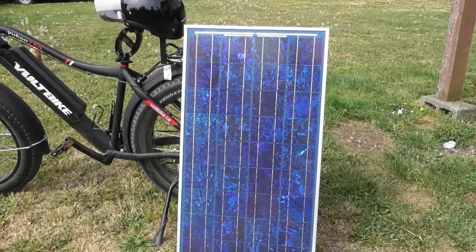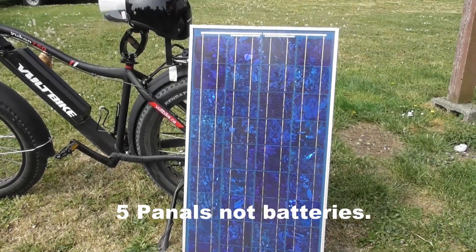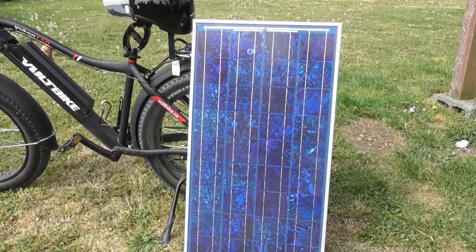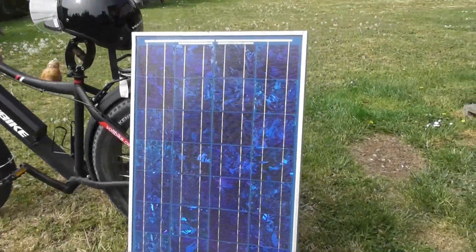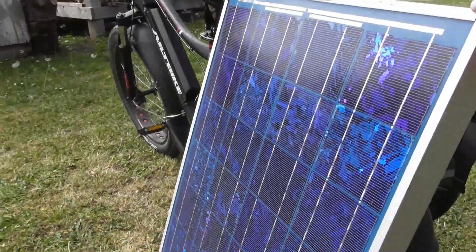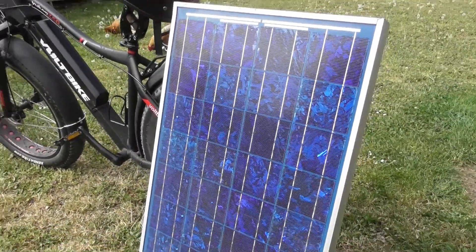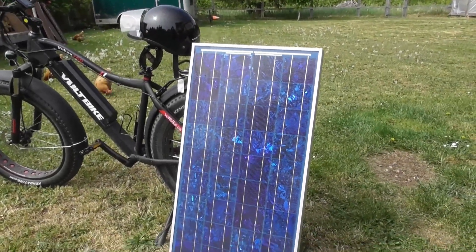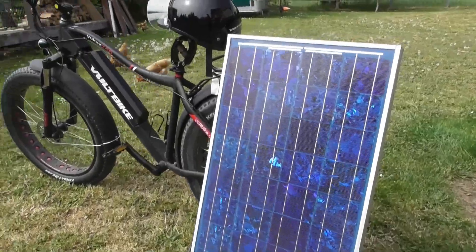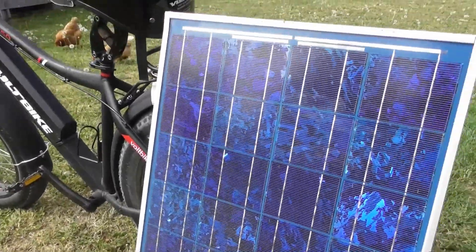You'd also need a 48-volt charge controller. So you'd have five of these panels wired in series to charge your volt bike. That would be really impractical — you're looking at probably 12 to 15 feet of solar panel in length, though if you turned them sideways it would be around 10 feet.